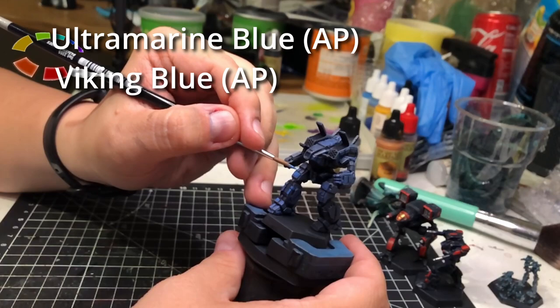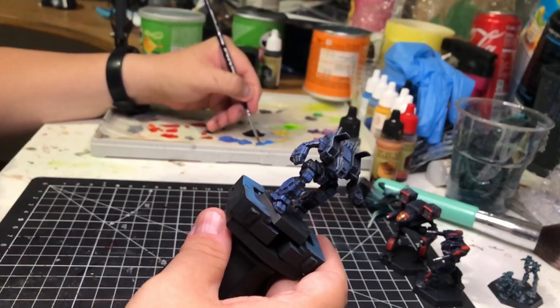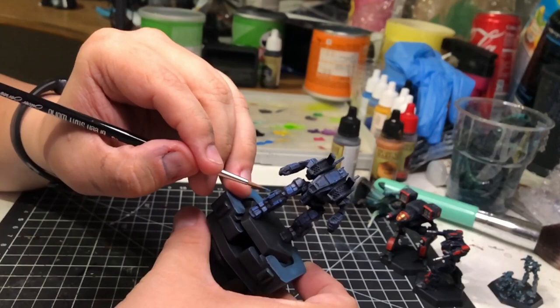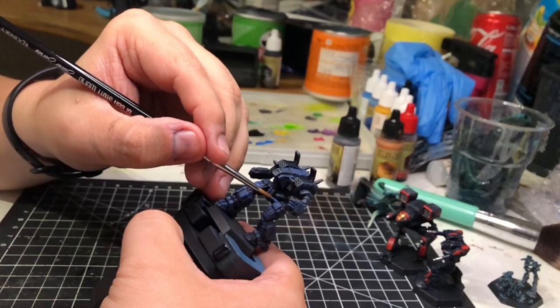I wanted to give some of the panels the sensation of sunlight hitting them. So we don't paint all the panels with this mix — only those where we feel the light should be hitting. Not so much in between the legs, not under the arms, nor under the chest, but exterior panels where you think light will be hitting. Just to give the sensation that there is actually good paint under there, but still leaving it a bit worn and ragged in the shadows.